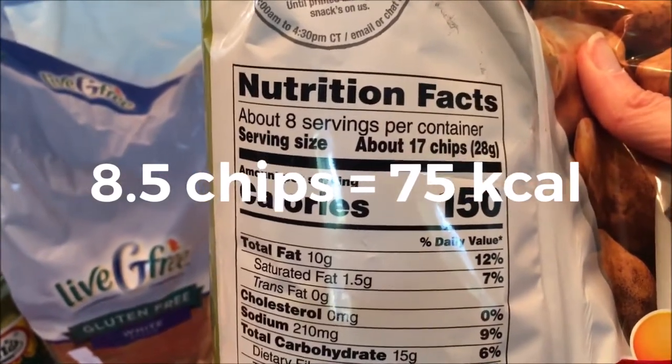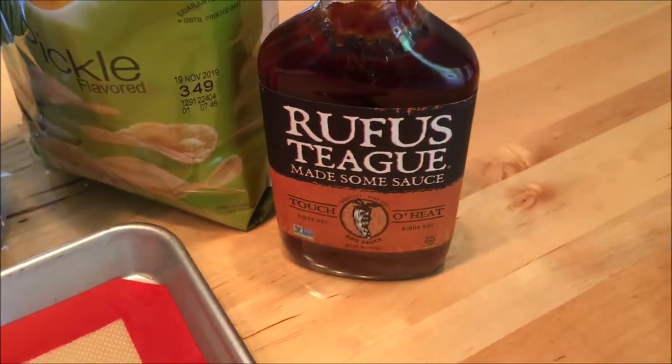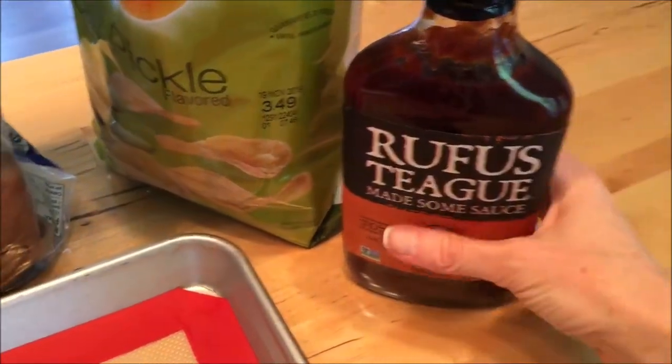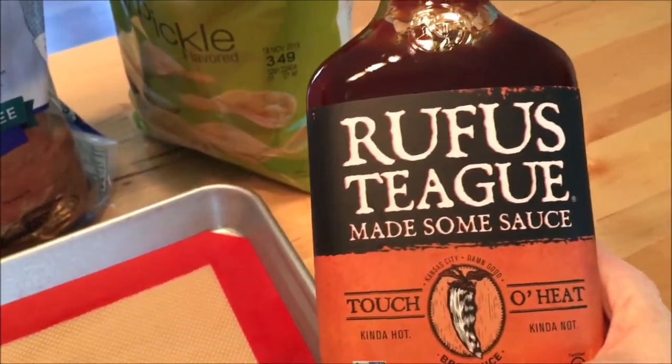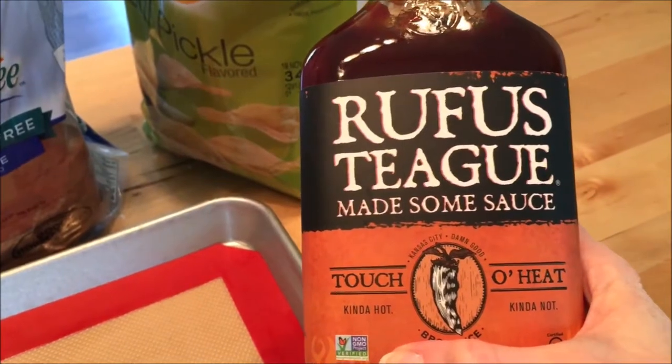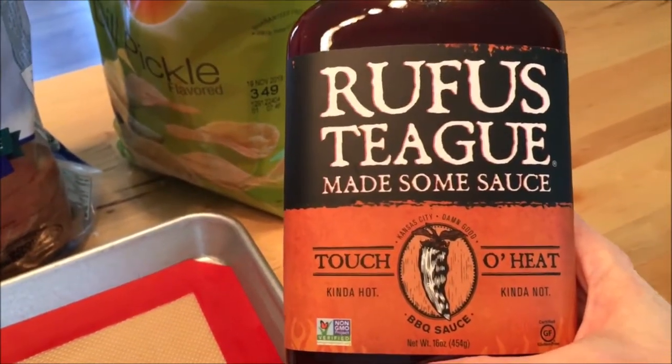Eight chips, and then maybe like a little baby one — one of those ones that got crushed. And I'm going to use some barbecue sauce. This is a Kansas City favorite: Rufus Teague, Touch of Heat. Kind of hot, kind of not.